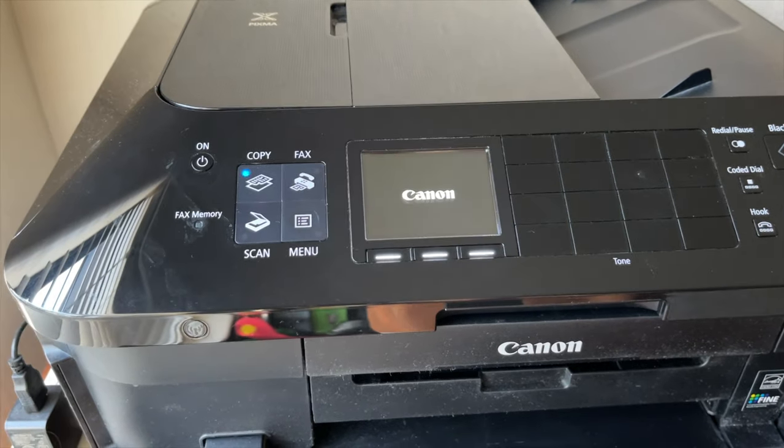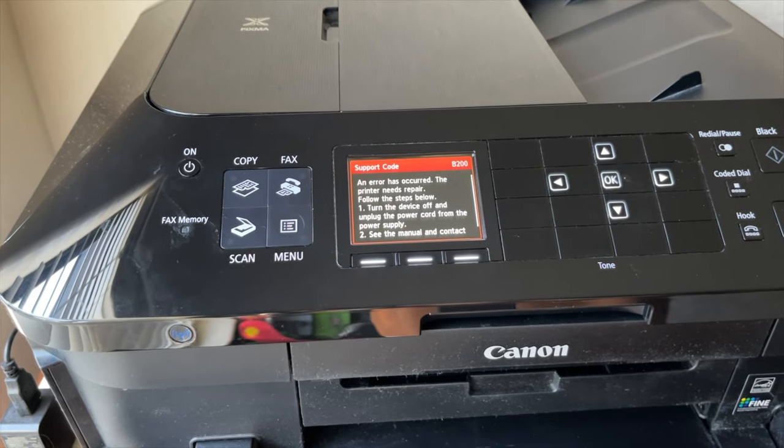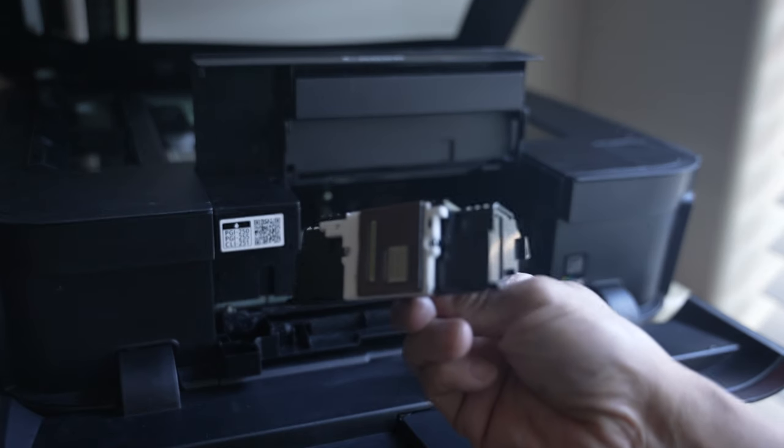Since the B200 error code kept on coming back on my printer with this hack, I decided to try something else. I took out the printhead and cleaned it manually.